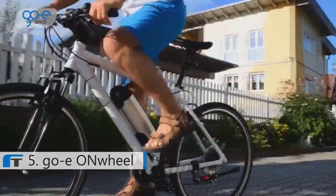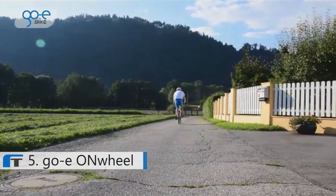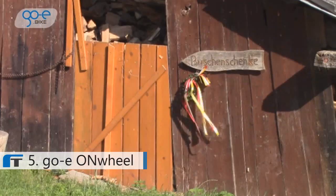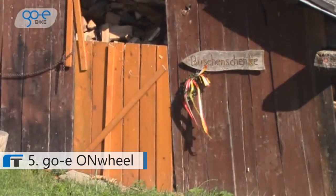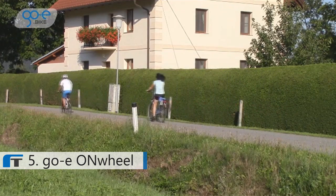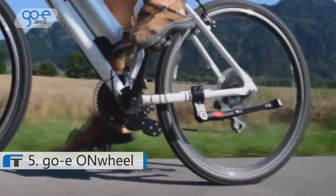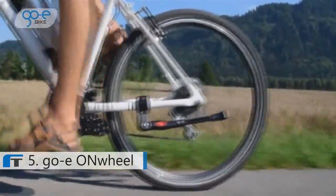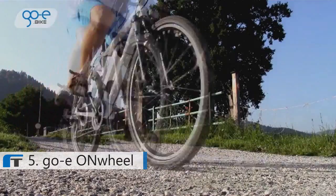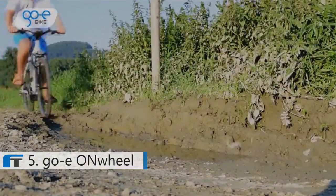The GO-E on-wheel bike motor can provide you additional power in any situation. It does not matter if you are cycling in a flat area or going to climb up a hill — the GO-E on-wheel motor always gives you enough power to do that easily. The motor engages automatically once you start pedaling. When you stop, it falls down and does not touch your wheel. You can use the motor with nearly every bike — it is suitable for everything you would do with a normal bike and can be used under all conditions.